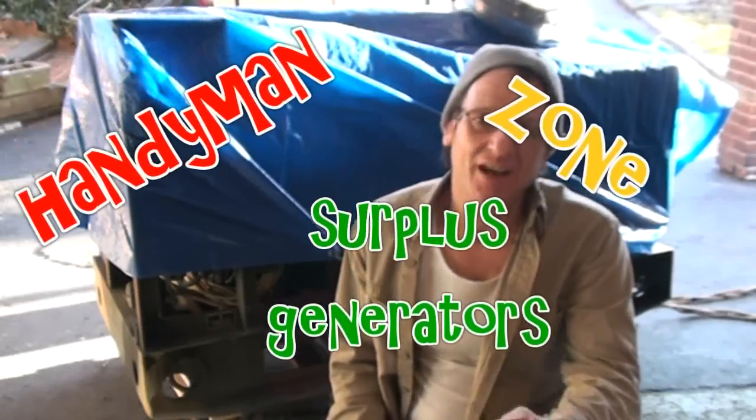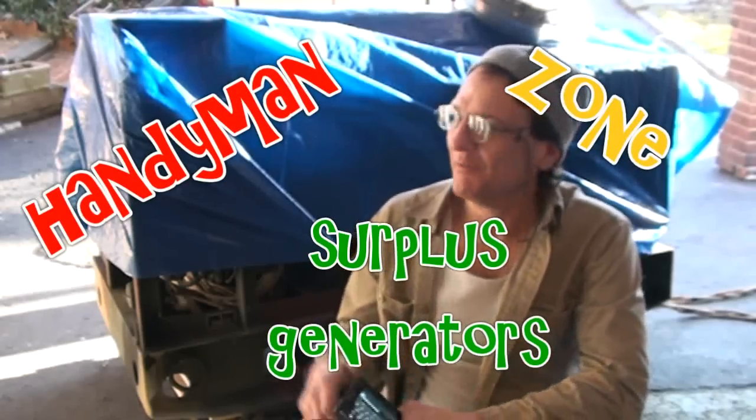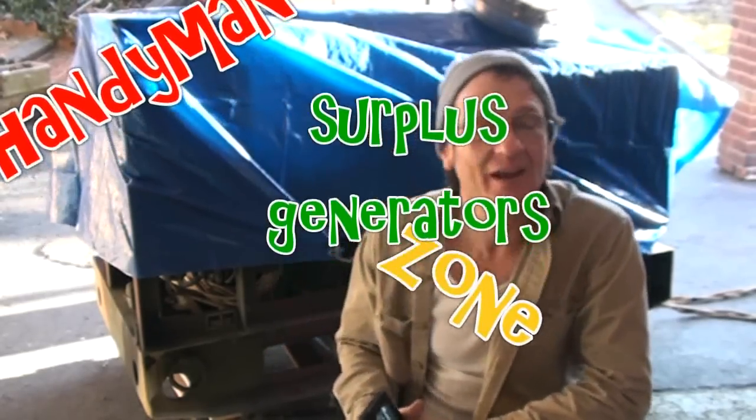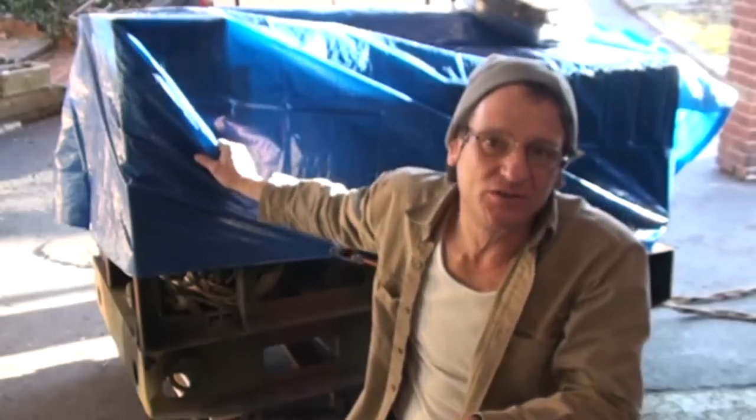Hey boys and girls, I've been meaning to catch up with you for a while on this, and you may be asking what's under the blue tarp behind me. We're going to make a quick little video about it — I've got the autofocus turned off so you're not freaking out every time I move my hands. We have an army surplus generator under the blue tarp.